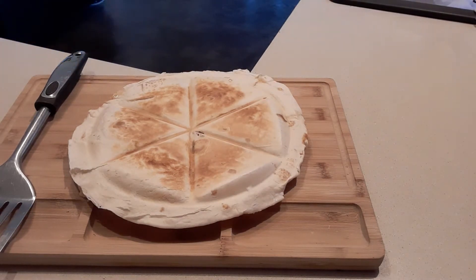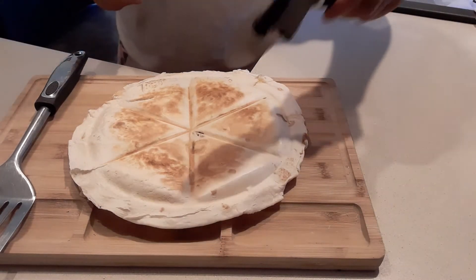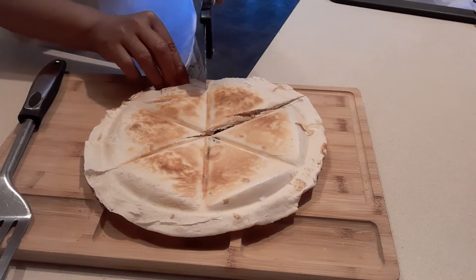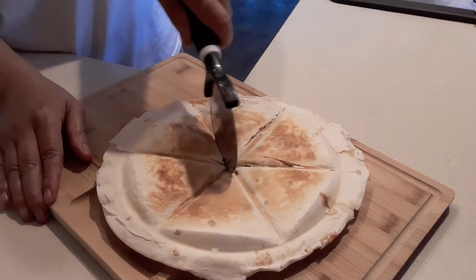Then I'm going to cut it. Let me see my slicing — I'm using a pizza cutter. So we're going to cut that one like this. It smells good, though. It does smell so good.